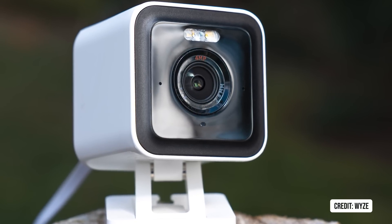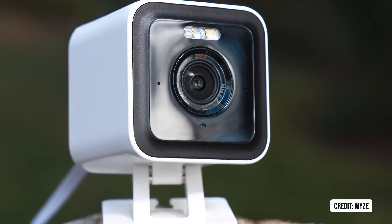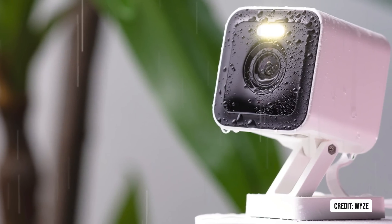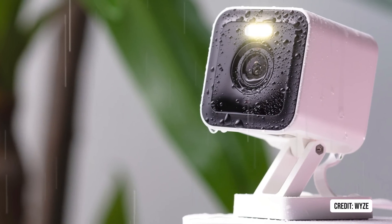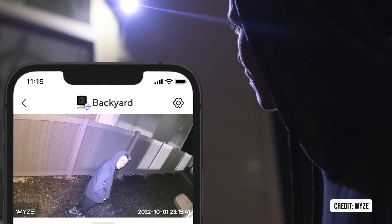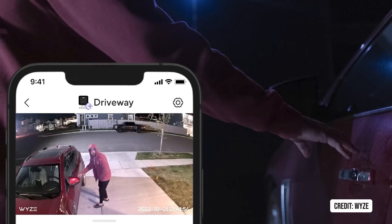Speaking of Wyze, their new V3 Pro has 2K resolution, and I like the new look. There's more on-device or edge processing, which should eliminate subscription costs, and it will speed up the detection system and make sure that you get those notifications really quickly. I'm bringing one in to test, but I'm thinking this is the right level for many of you.